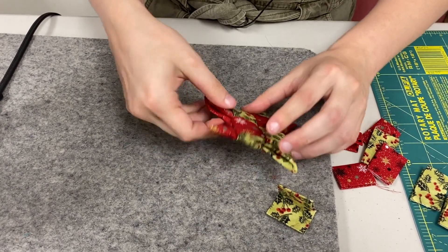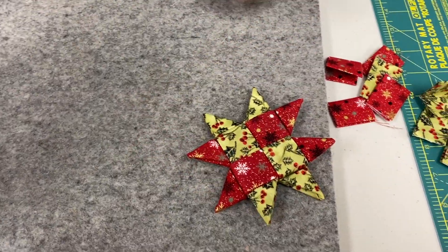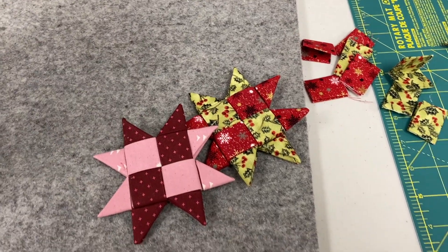And that's our Scandinavian star. You can make them in all different sizes and color combinations — they don't just have to be for Christmas, you can make them however you like. Thanks for watching.